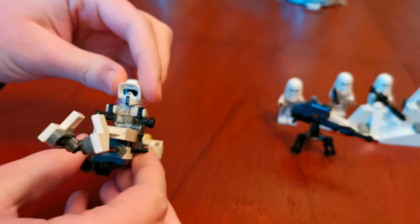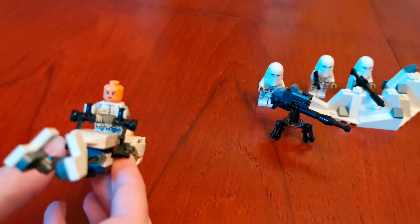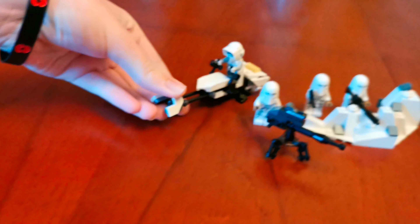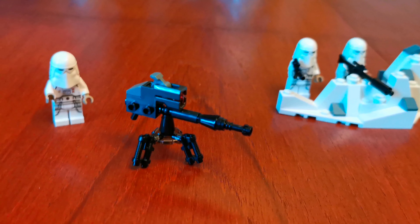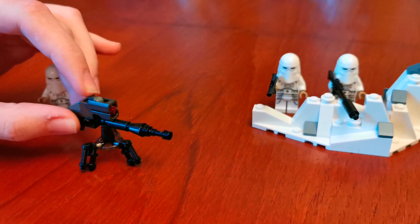Now let's look at the head. Oh wow, it's a female head. This gun right here is a different stud shooter, which shoots out like this when we press this down.